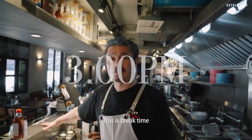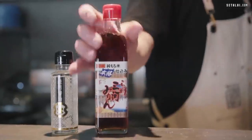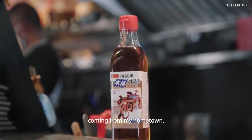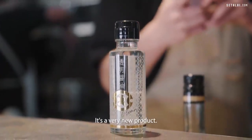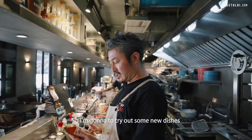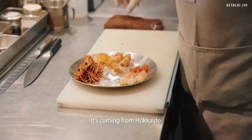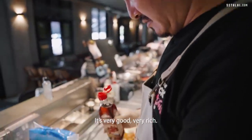Lunch operation is over. This is the break time between lunch and dinner. I got some products from Groceries by Umamiyo — this is mirin from my hometown, and this is Tomei Shoyu, getting very popular in Japan. It's a very new product. I'm going to try out some new dishes for the monthly special next month. And this is Botan Ebi — it's coming from Hokkaido. It's really good. Very rich.